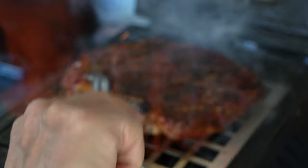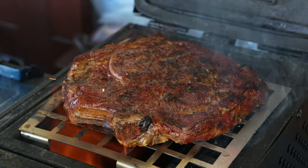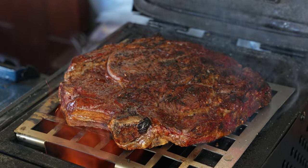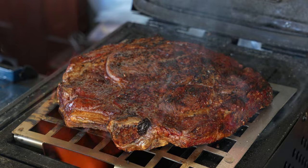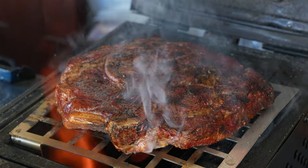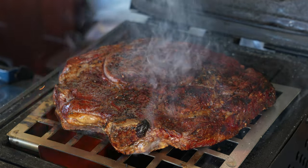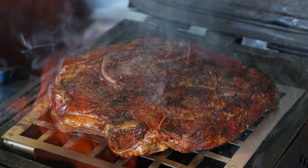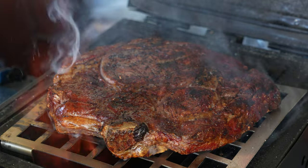That is what I'm talking about. That is pretty much clean fire hitting that beef — that is going to put the char, that is going to put the flavor.